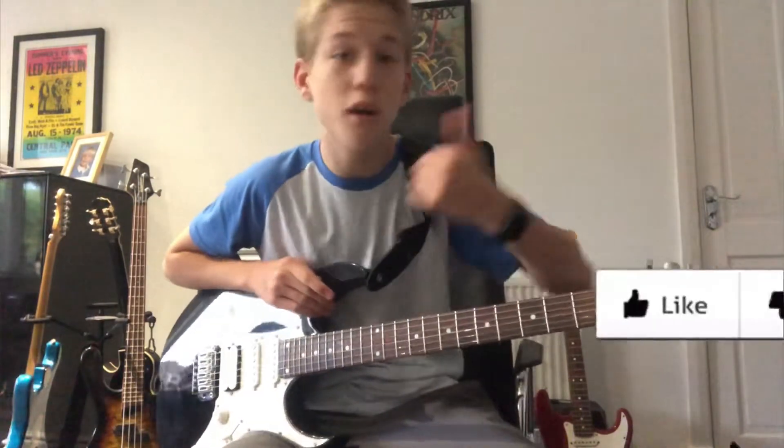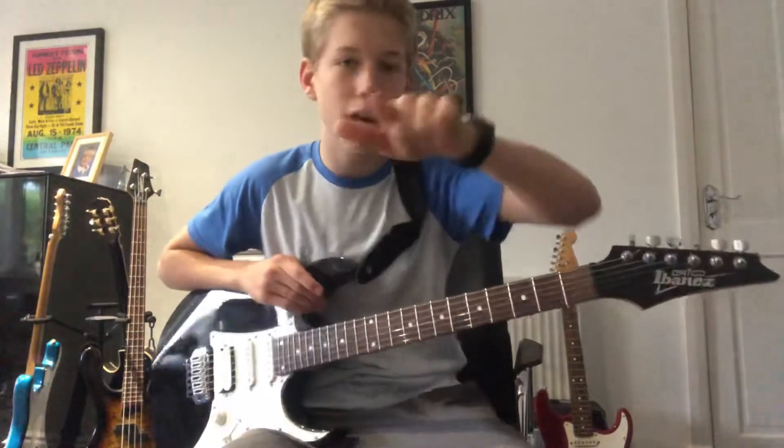And that guys is how you play Welcome Home Sanitarium by Metallica. I hope you enjoyed this video — smash the like button if you did, hit subscribe, really appreciate it. Catch you guys in the next video.